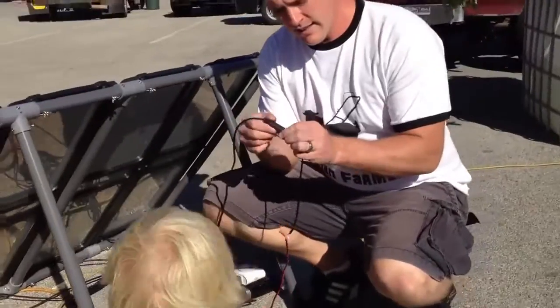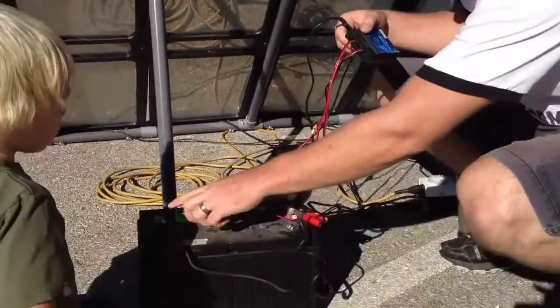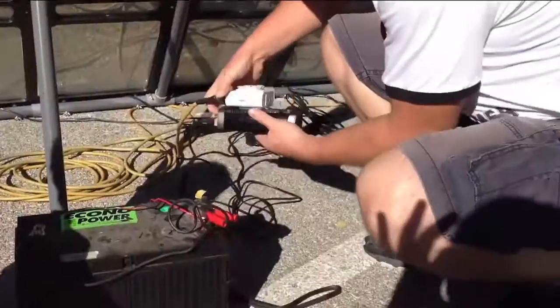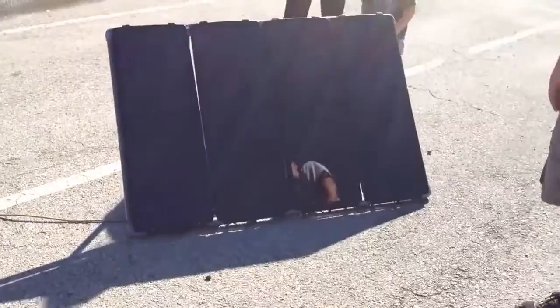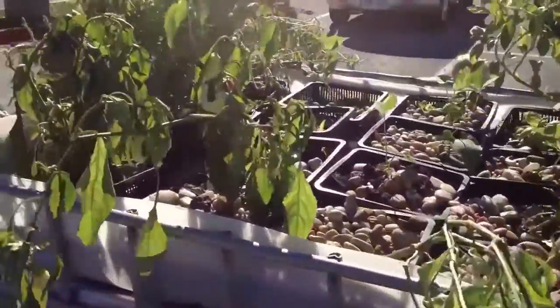Our solar-powered aquaponic system is being powered by the solar panel unit right here — it's turned away from the sun for demonstration purposes. The solar unit plugs into a charge controller, which controls your charge. That's hooked to the battery, which connects to the inverter. Here's the inverter, and I've also got the timer for the aquaponics fill and drain. The inverter turns DC to AC, powering the whole thing just like regular electricity. We were able to power this all day and all night — we've got more than double the solar capacity compared to the wattage of our pump. We've got a small pump in here.